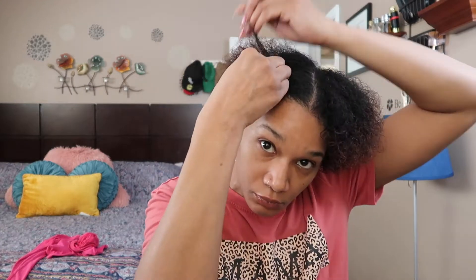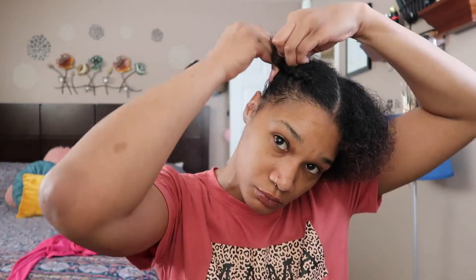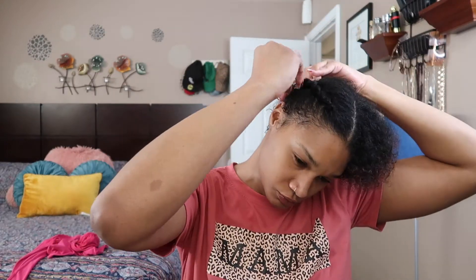Real quick — I am using my camera as my mirror, so if I'm getting real close and personal, it's because I'm treating it like a mirror. Don't judge me, judge the camera! For this simple style, you'll just need to do two little cornrow braids, twists — whatever you want to put in, however you feel that day.